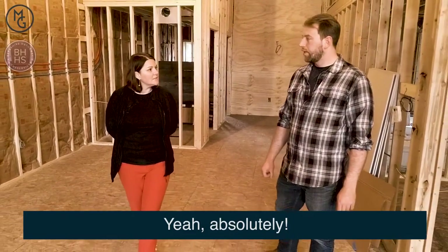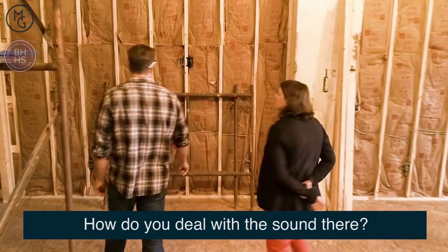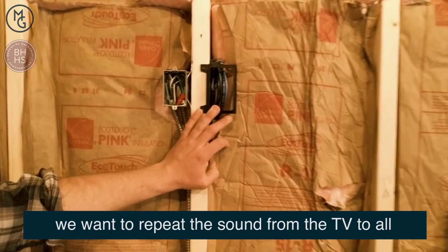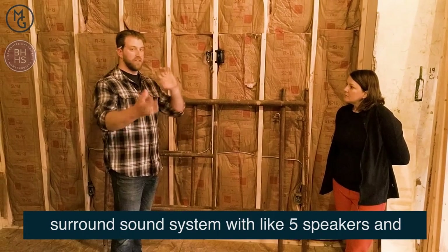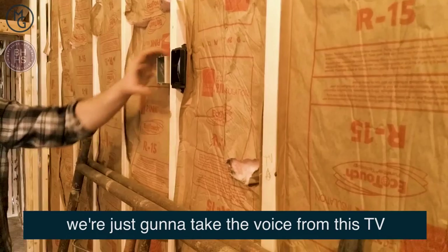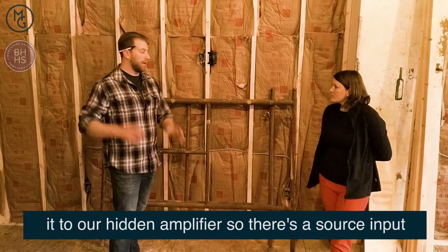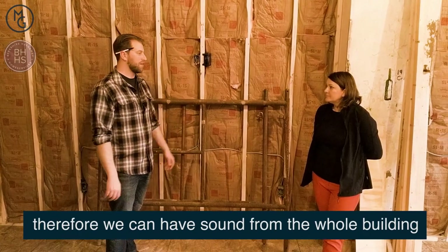Do you need to know where the TVs are gonna be? Yeah, absolutely. How do you deal with the sound there? What we do in a scenario like this, since this is essentially a commercial space, we want to repeat the sound from the TV to all the speakers. So we're not going to do a traditional surround sound system with like five speakers. We're just going to take the voice from this TV and put it throughout the whole building. What we'll do is add a wire from here and take it to our hidden amplifier — there's a source input — therefore we can have sound from the whole building.